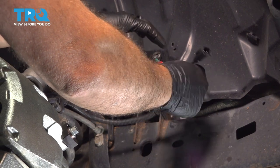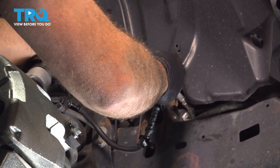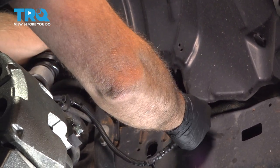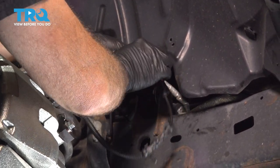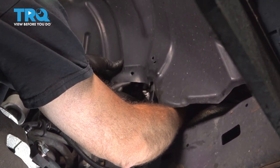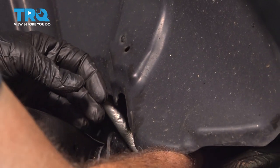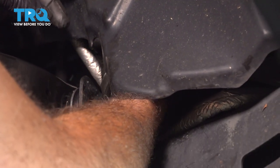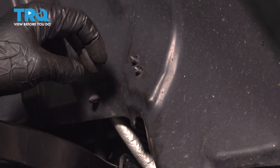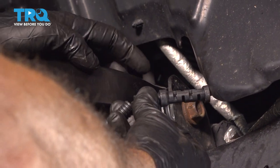We're going to go ahead and connect our ABS wire. Snap that into place, and once it's clipped in, press our red lock in. Run this up top and press our push pins back into our fender liner. Install our plastic push pin right here.